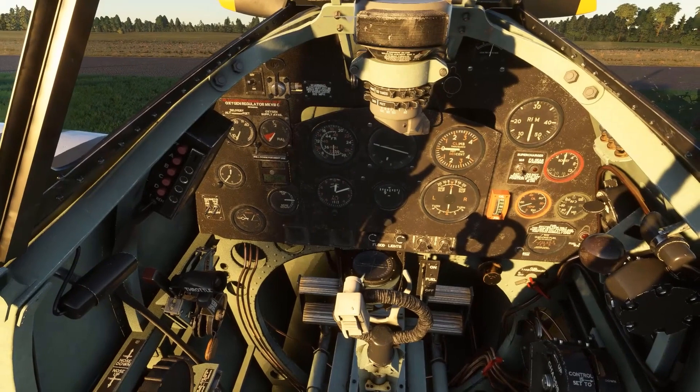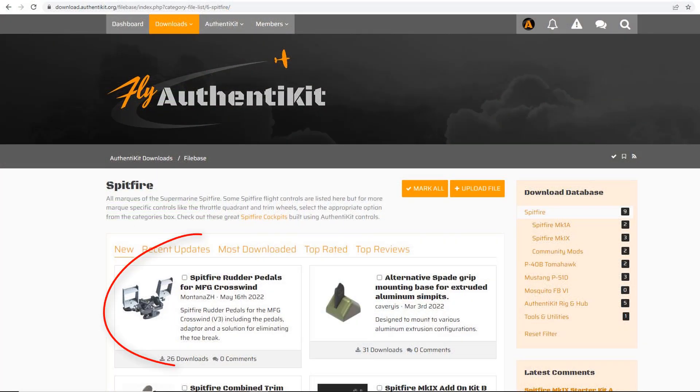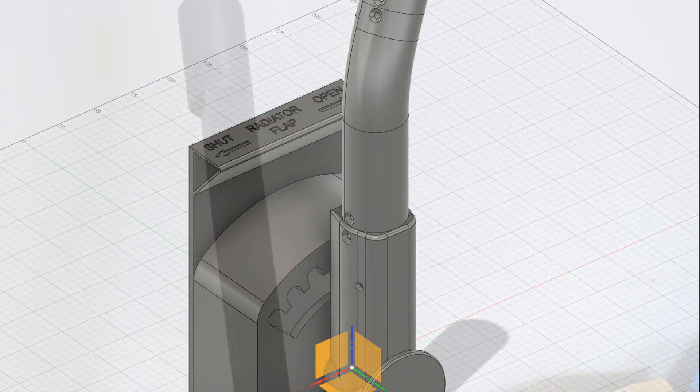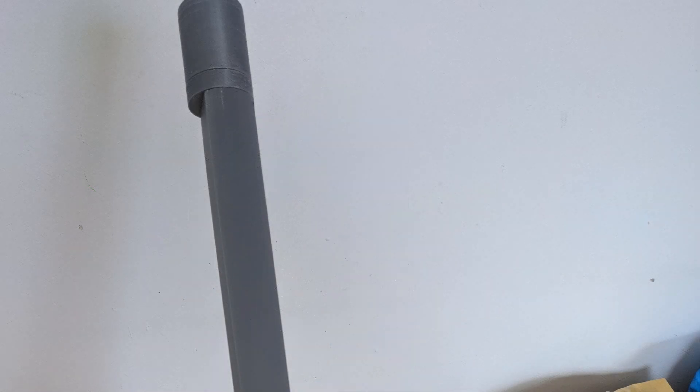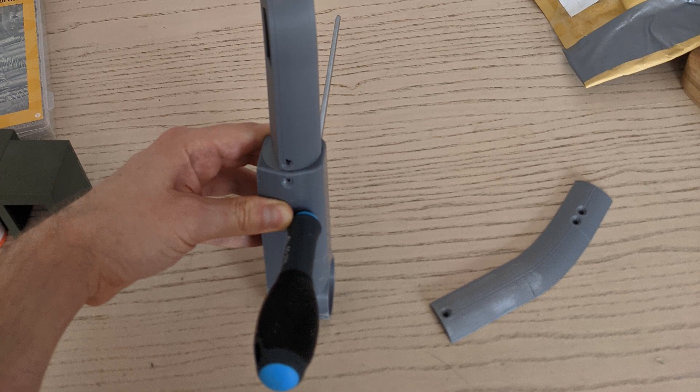Anything else? Well, yes, there is. In fact, one of these is available already — it is a set of Mark 9 rudder pedals. It's just the pedals themselves because they can be fitted to a standard MFG Crosswind rudder set. This isn't strictly an Authentikit device I guess, as it doesn't use the universal hub, but it's a great upgrade. It goes well with the Mark 9 and you can download the files for it right now from download.authentikit.org. I'm also still working with Harry again on a radiator lever for the earlier Spitfires. Here's Harry's prototype. I'm afraid I don't know a timeframe for getting that finished just now, so stay tuned to this channel — I'll let you know when I have a better update.